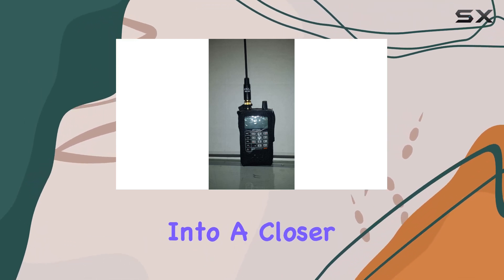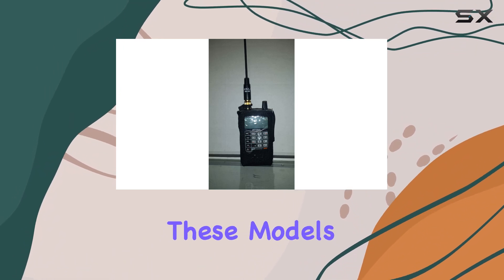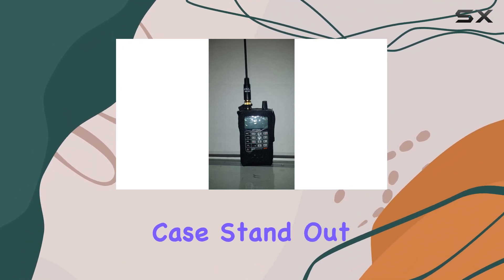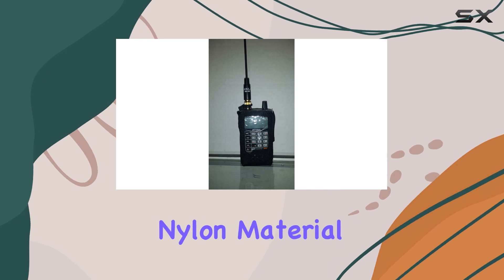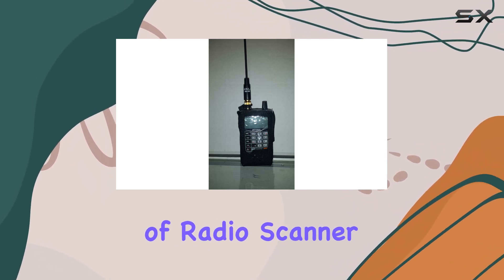Today, I'm diving into a closer look at the custom nylon scanner case that's been specifically tailored for these models. What makes this case stand out is not just its high-quality nylon material but also the thoughtful design that caters to the needs of radio scanner users.